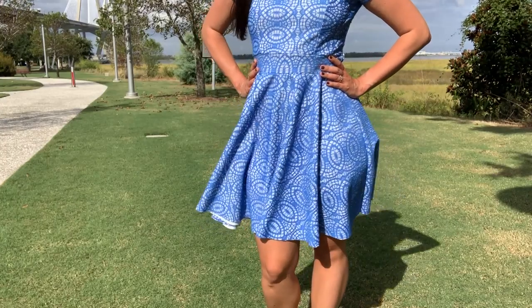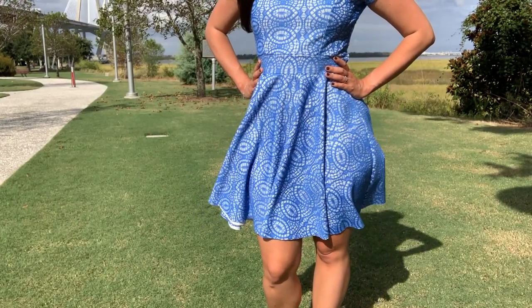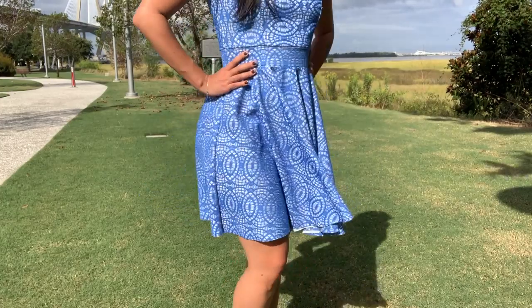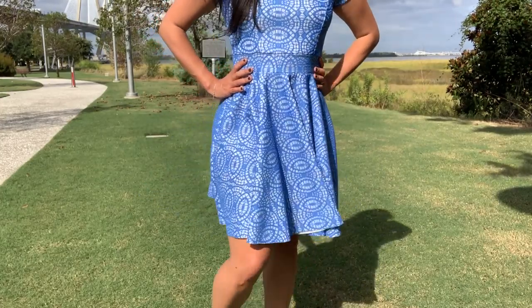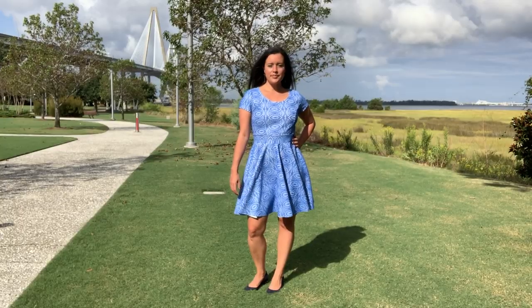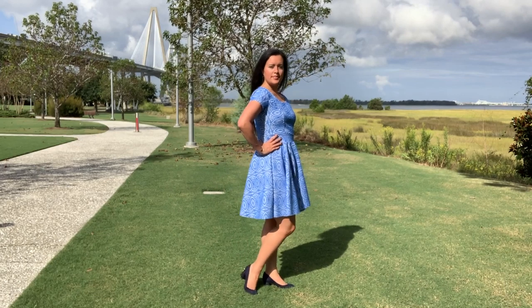The fabric is a white scuba knit with a blue bonded lace that I got at one of my trips to the New York City Garment District, maybe two or three years ago. I'm trying to sew through my stash lately, so it is a fairly older fabric.